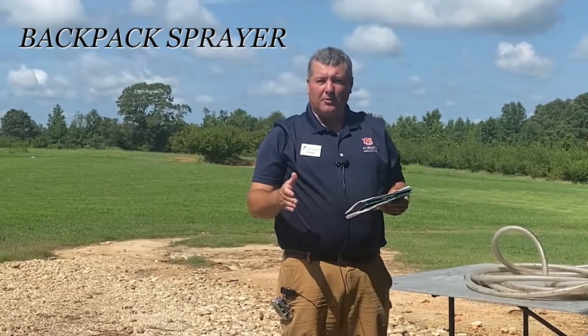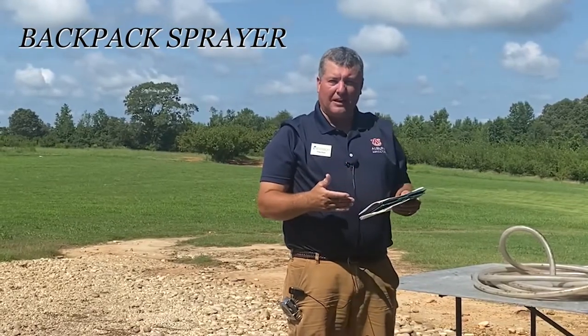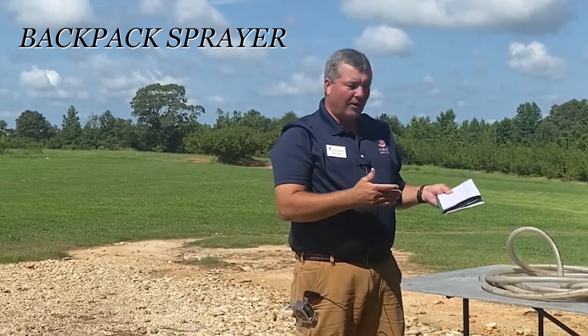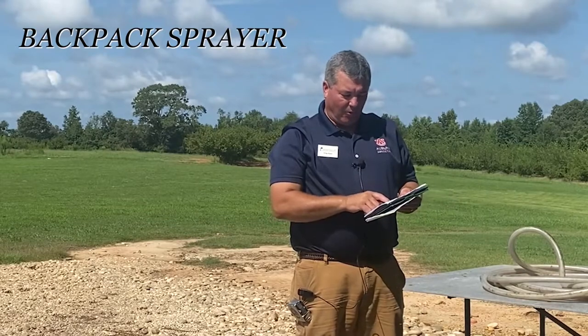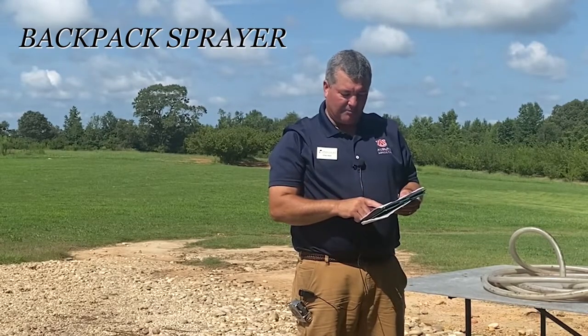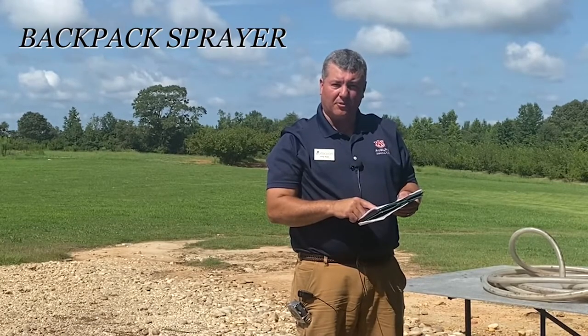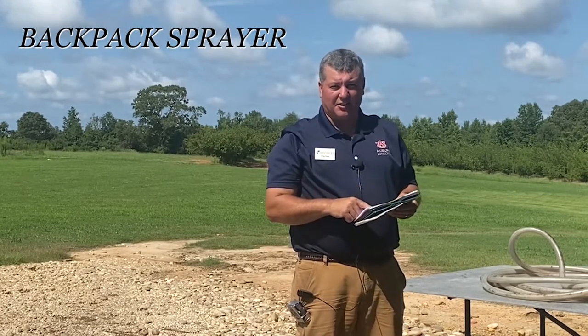When we calibrated the sprayer, it was found to be applying 28 gallons of water per acre. We have a four gallon tank, so I take four, divide it by 28, and I get 0.142. So I'm spraying 0.142 acres every time we fill that tank up.